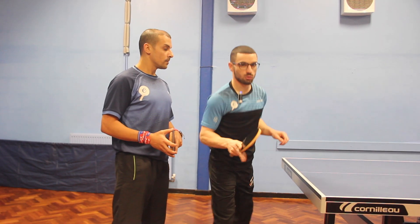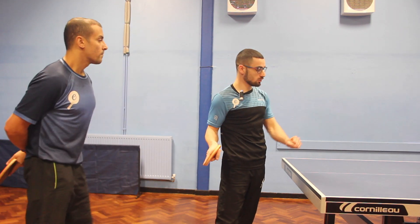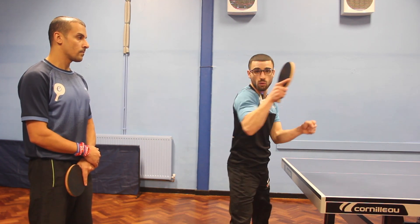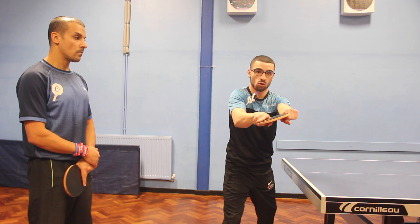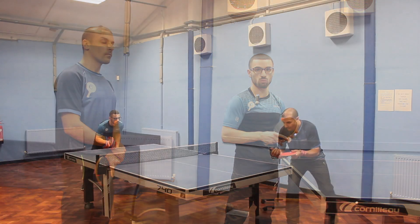One more thing I would say, especially when someone's giving you a lot of heavy topspin, is the timing. You want to take it really early, because if someone's put a lot of topspin — especially off a backspin ball — they've whipped it really heavy. You need to close the angle, and if you're taking the ball late it might hit the edge of the bat. Also, the earlier you take it, the less time your opponent has to receive the ball.